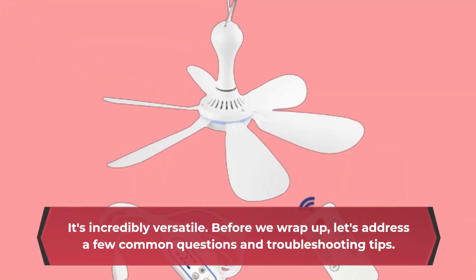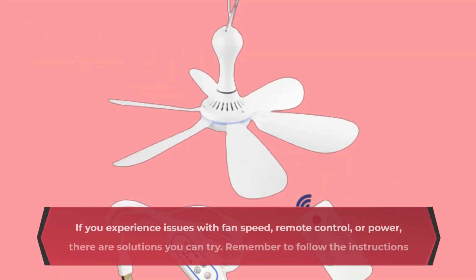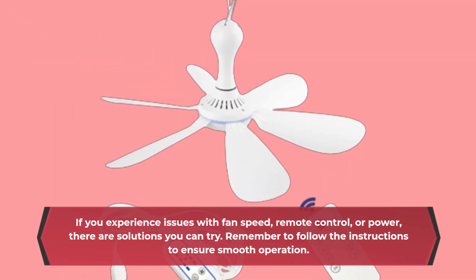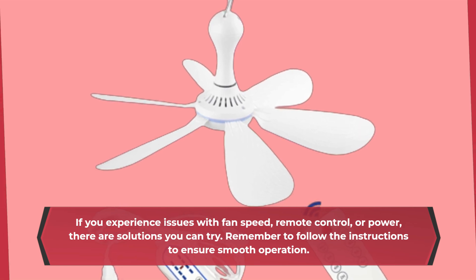Before we wrap up, let's address a few common questions and troubleshooting tips. If you experience issues with fan speed, remote control, or power, there are solutions you can try. Remember to follow the instructions to ensure smooth operation.